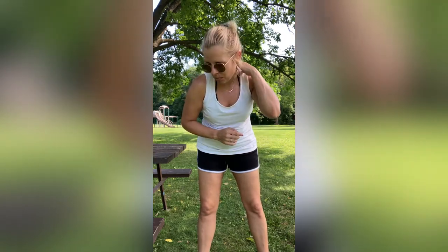Hi guys, welcome back to my channel. Today I got a great but quick workout because I am actually on a weekend getaway here at Devil's Lake in Wisconsin. I've been hiking, today I'm hanging out at the beach, and I thought I would give you guys a quick workout.